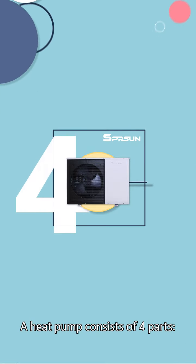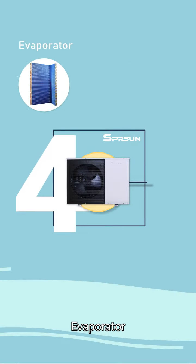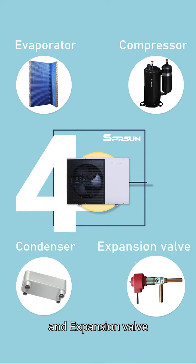A heat pump consists of four parts: evaporator, compressor, condenser, and expansion valve.